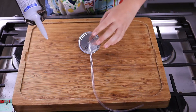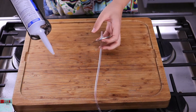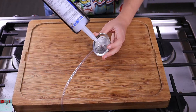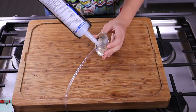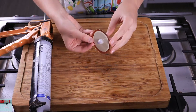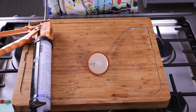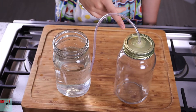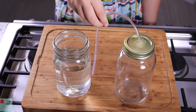And if moisture builds up around the tubing, it could cause rust or a buildup of bacteria. The other end of the tubing will be submerged in water to ensure the air can't travel back through the tube.